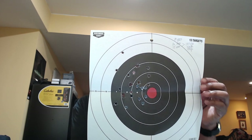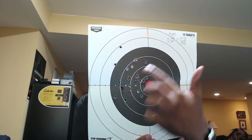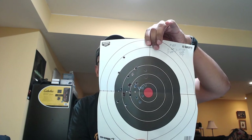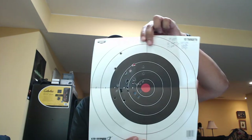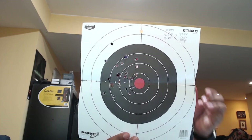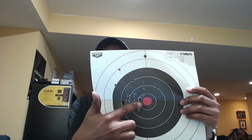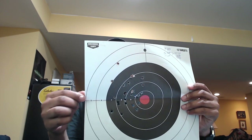I wanted to talk about this because I'm aiming for the bullseye and all I'm hitting is the surrounding black. That's still in the black, and I don't have to hit the bullseye to prove the gun doesn't have an aiming issue. I'm pretty sure if someone else took the gun they'd tighten that up. By the 100-round mark I'm kind of stressed out — tired of fighting that recoil and snap.